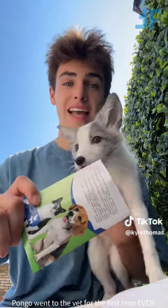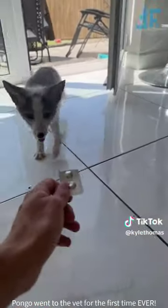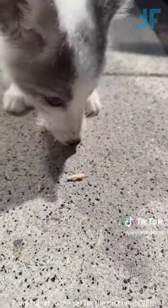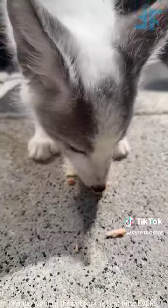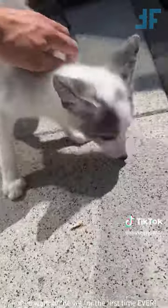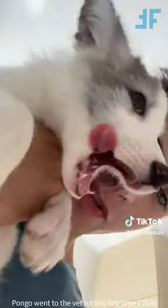Hey guys, so today Pongo the fox cub went to the vets for the first time ever, and he got his vaccine. So we're now going to give him his flea and worming treatment. This is the tablet we're using, and we just have to give him one per month. Hello baby, are you ready to get wormed? We've put the tablet into a little bit of salmon, and now it's time to feed it to Pongo. Oh, you can see the tablet - is he going to avoid it? No, he's got it! Good boy, Pongo. Now Pongo will be worm-free.